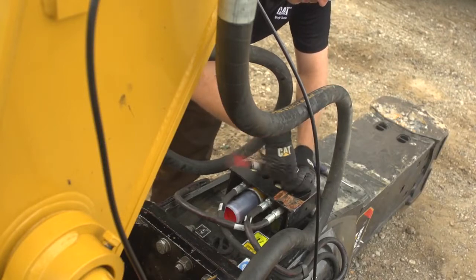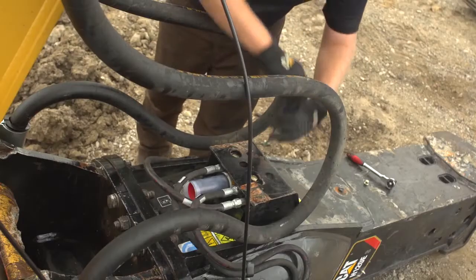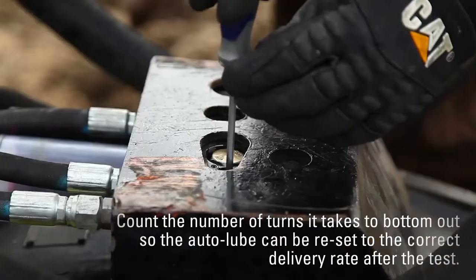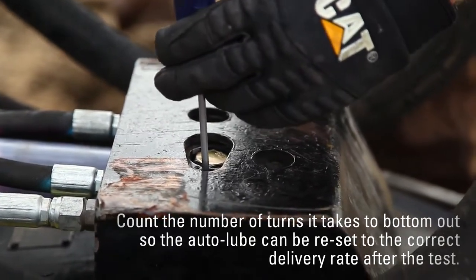To shut the auto lube off, remove the throttle plug from the outside of the pump. Turn the throttle screw clockwise until it bottoms out. Count the number of turns it takes to bottom out so the auto lube can be reset to the correct delivery rate after the test.